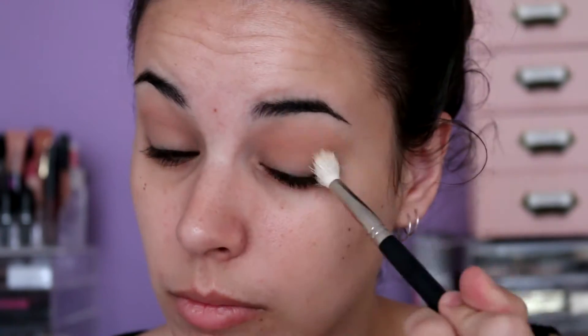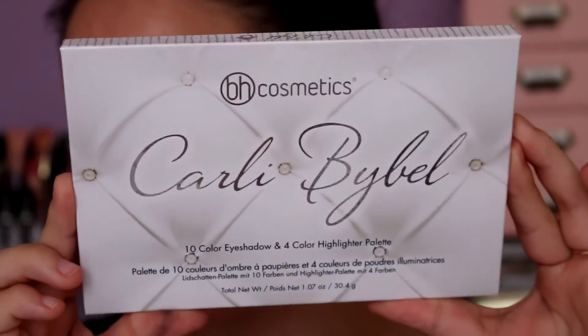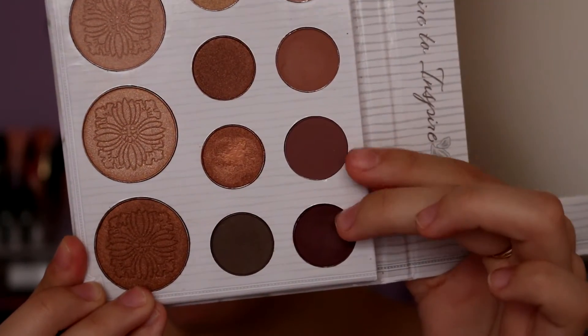I'm then taking a big fluffy blender brush to make sure that there's no creases or anything like that. I'm now going in with this absolutely amazing palette — if you guys do not have this, you need to get it.